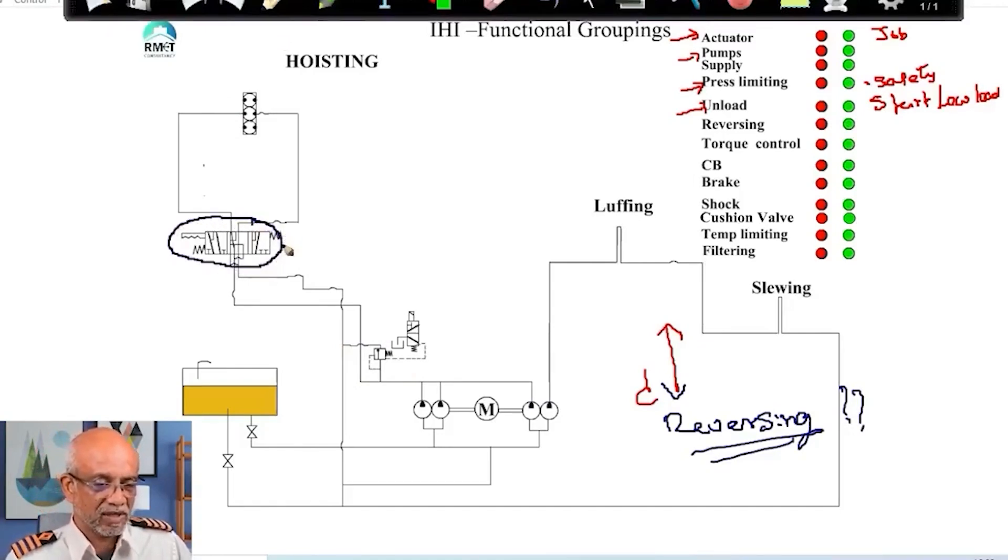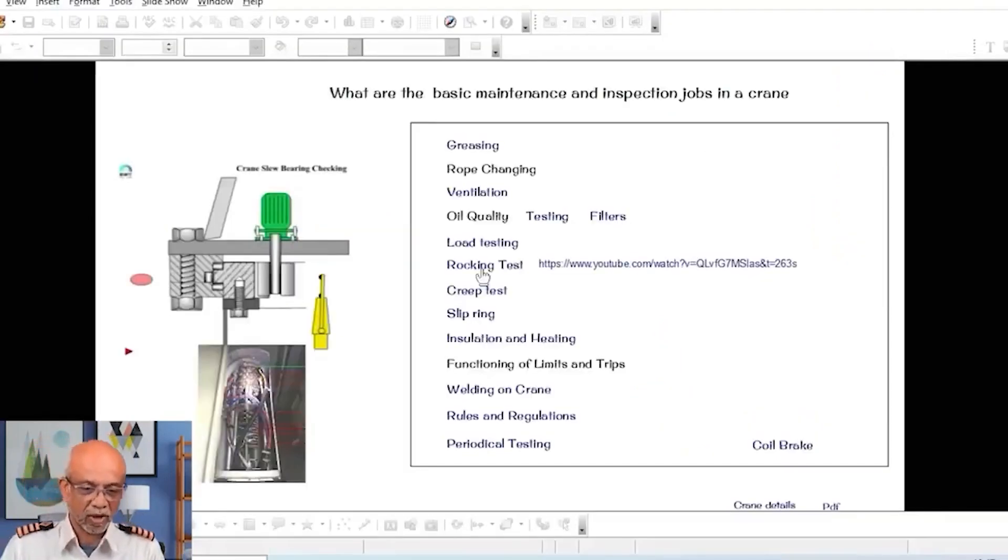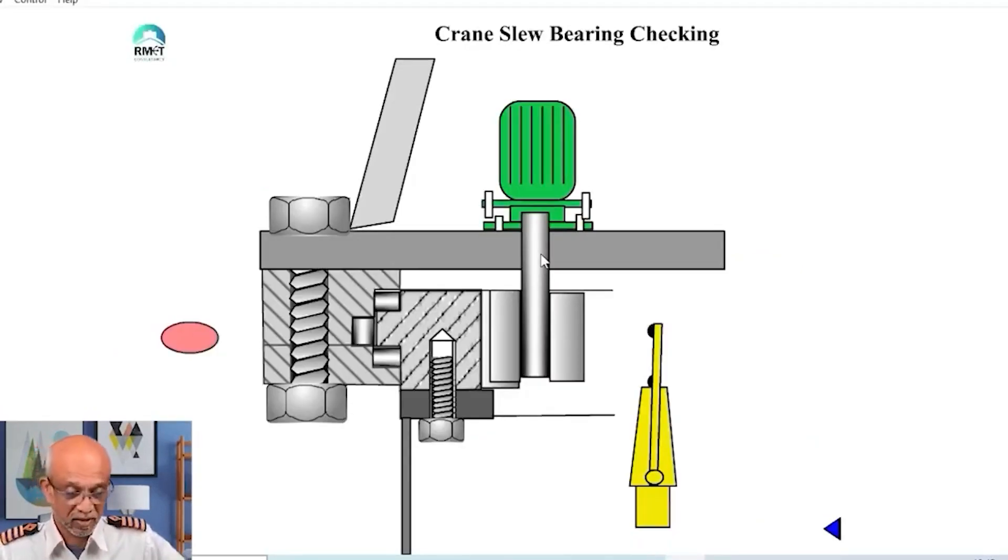This is where you say that I have a 7/3 direction control valve. Just saying 7/3 doesn't mean much — you might be able to impress somebody, but it is just a jargon, just a way of describing it. You have to understand what it is doing. There is an important test called the rocking test, which seems to be the big fashion nowadays. Every person I come in contact with asks me to explain the rocking test and why surveyors are going berserk asking for it. This is a test that 15 to 20 years back nobody knew about and nobody was bothered with. But the rocking test seems to be the new favorite of all surveyors. Let me tell you what is this rocking test and why people are doing it — and I will give you my opinion, which will be a bit shocking for all of you.